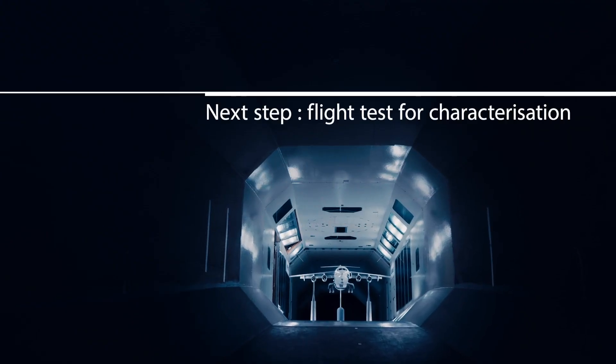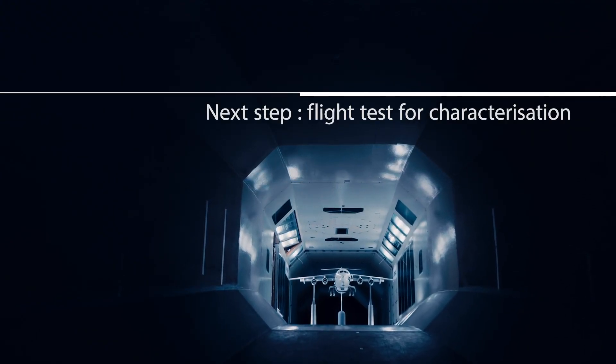The only changes we found during the test program were that we needed slightly bigger areas, and we needed to change the porosity of some of the devices inside the ducts to ensure that they relate correctly to the full-scale e-Fan X devices.